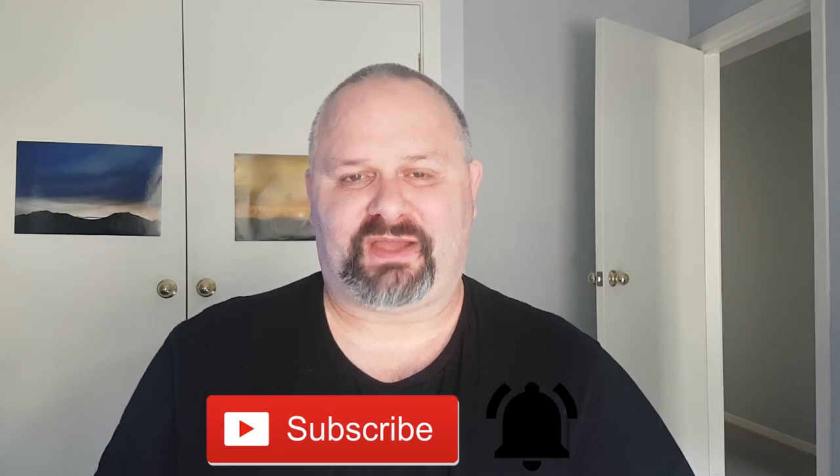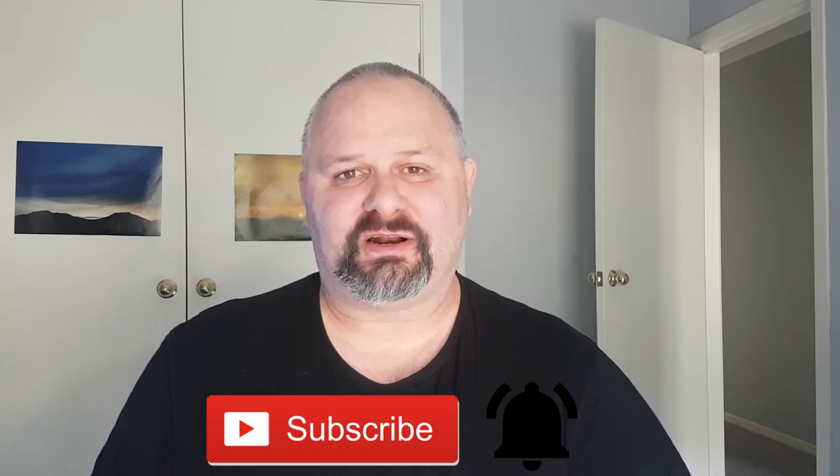So that'll be it for this review of the McCain's man size — or person size, or whatever size you want to call it — southern style chicken with the smoky barbecue sauce, the mac and cheese and the peas and corn. If you like this review, please give me a thumbs up. Please subscribe if you haven't already to support the channel — I really do appreciate it. Hit that notification bell if you want to be notified of any future videos. Thanks for stopping by, and hopefully I shall see you on the next one. Bye bye.